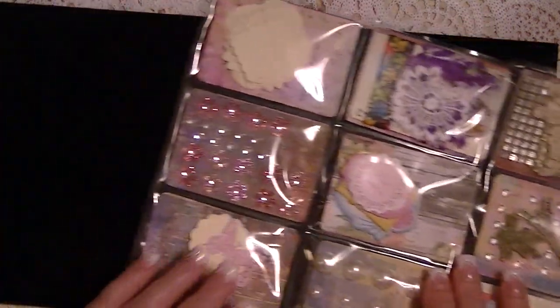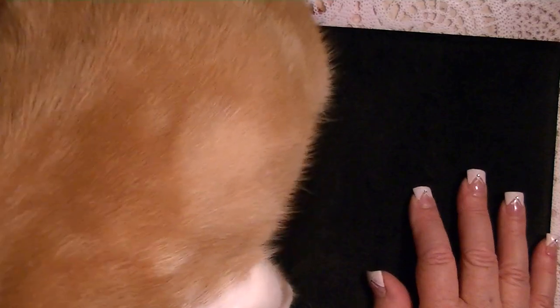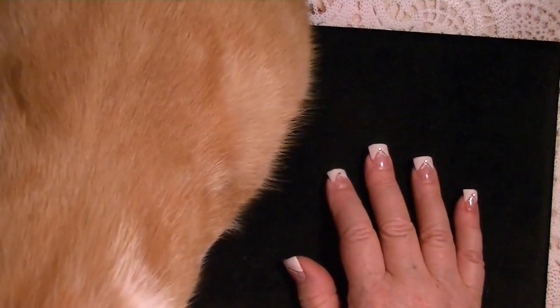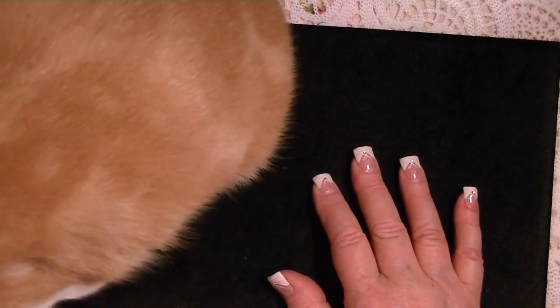Oh my goodness, guess who's here? Do you want to say hello to everybody? Reagan? You crazy little girl. This is little Miss Reagan, the littlest one in the house, and she has turned into the alpha cat. She thinks she's the top cat of the house and rules everybody — always getting in trouble, of course. She just knocks stuff around in the other room. You got sleepies in your eyes? She's a talker — she sounds like a Siamese, who talk a lot. She's going to be silent now, just like a little kid.